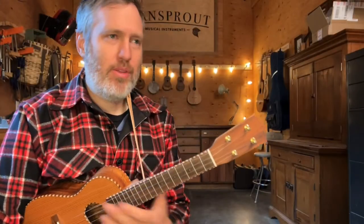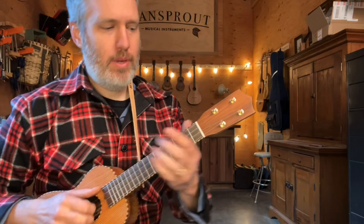Hey everybody, Aaron here. We are working through our book '10 Tabs for Claw Hammer Ukulele,' and today it's Sourwood Mountain. It's in standard tuning. I've already got another video where we perform it, so for this one I'm just gonna play it nice and slow and give you a few tips. Here we go.